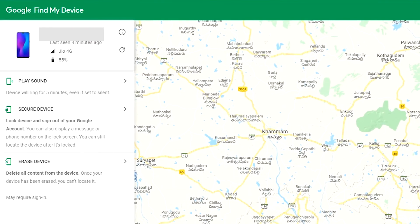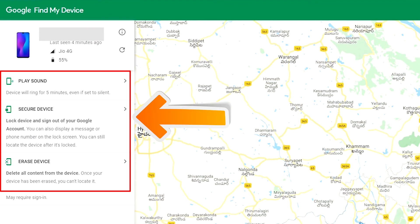After login, there will be three different options: Play Sound, Secure Device, and Erase Device.